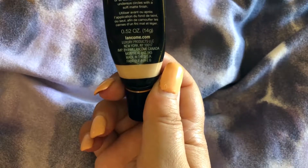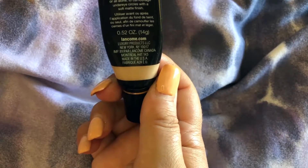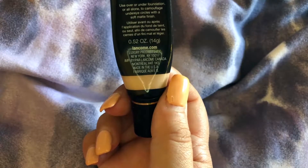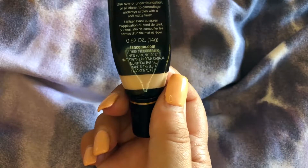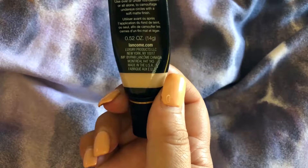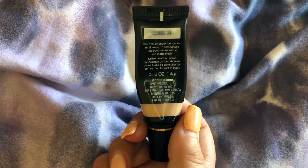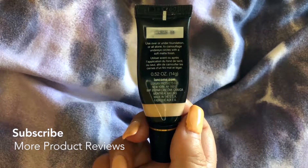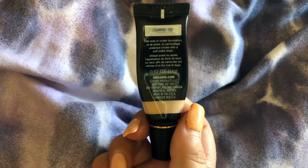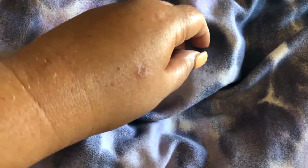It's about 0.52 ounces or 14 grams. Lancôme is based out of New York and it's made in the USA. You can use it all over or under a foundation, alone to camouflage under eye circles with a soft matte finish. You can also use it as an eyeshadow primer, or as a concealer if you have a blemish that you want to cover up.